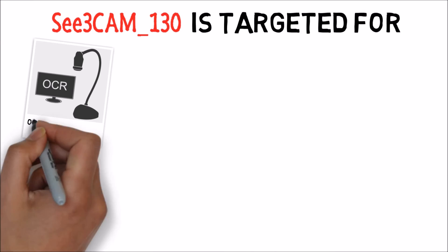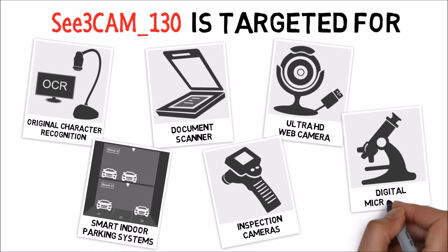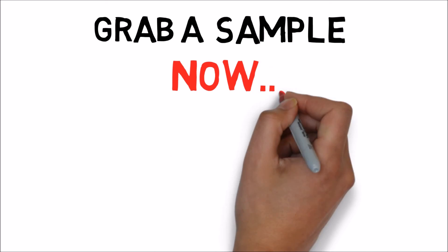This camera is targeted for OCR, smart indoor parking systems, digital microscopes, and more. Grab a sample now!